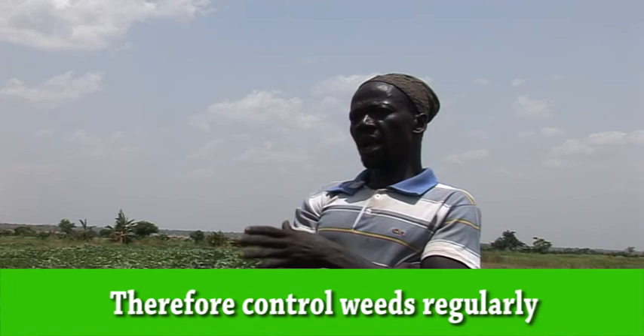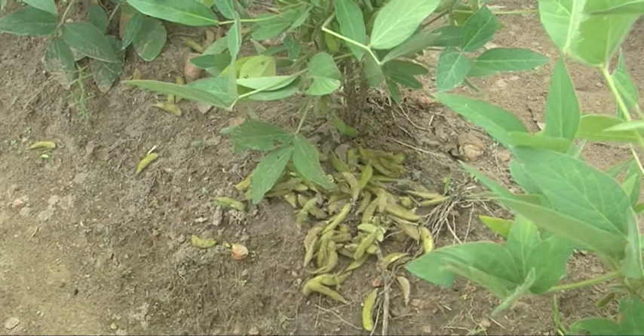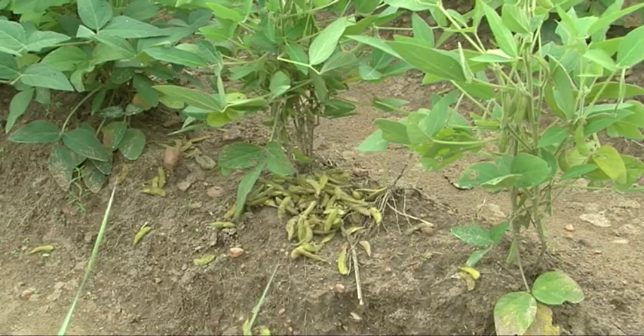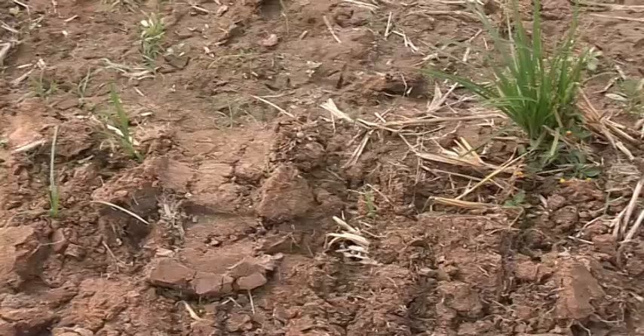Soybean makes nitrogen — it's like having free urea — by making nodules. These are formed by a reaction with rhizobia, good bacteria in the soil. The nitrogen will be in the soil the next season to boost, so it's good to grow cereals after.